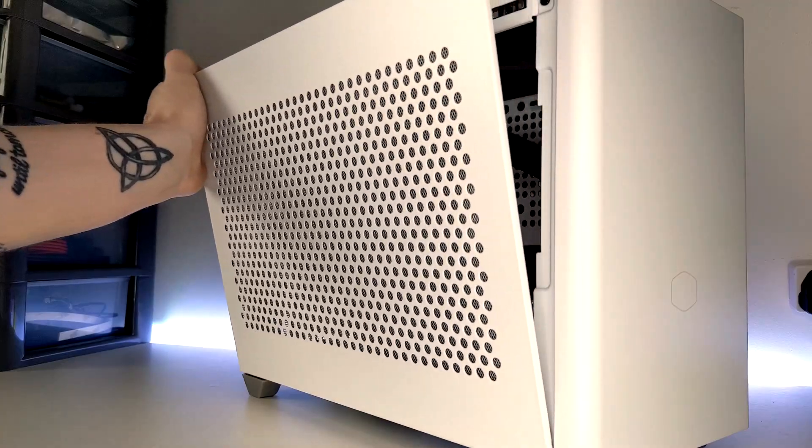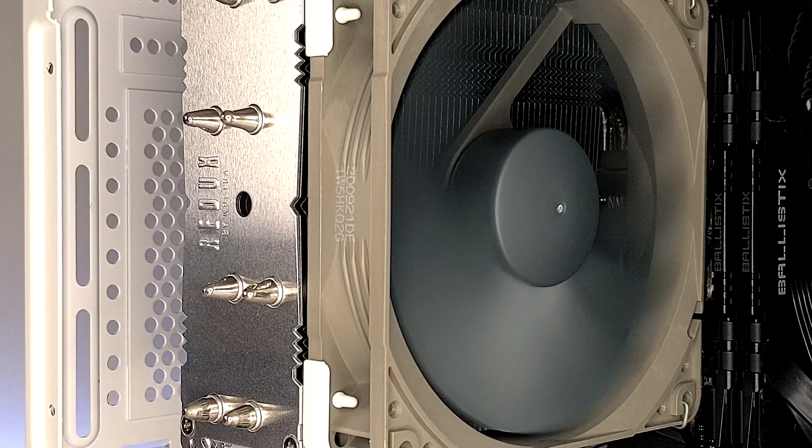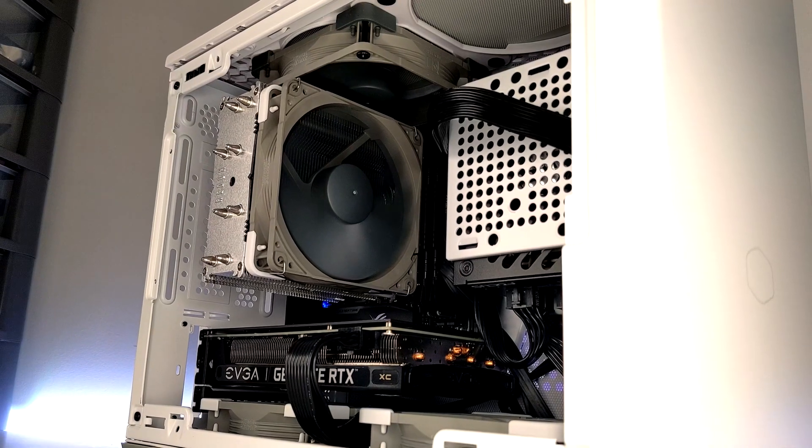Hello, welcome to PCJack. Today I'm finally revisiting the Redux machine. This is a mini ITX rig featuring the Ryzen 5 5600X and the RTX 3060 Ti, all inside the Cooler Master NR200.